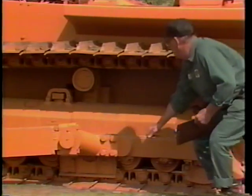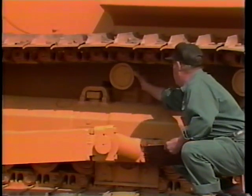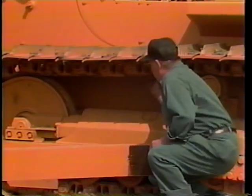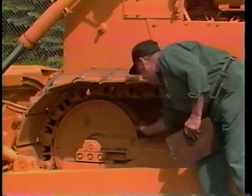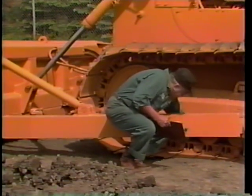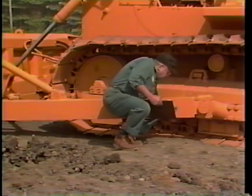Next, inspect the pins and bushings at various points along the chain. Wear here causes the bushing to become flat on one side. Finally, check the rollers by passing your hand across their wear surface. This surface should feel flat and smooth. All these points are important. Ask your supervisor for your tractor's wear specifications. Timely maintenance of these components will extend their service life and postpone costly repairs.